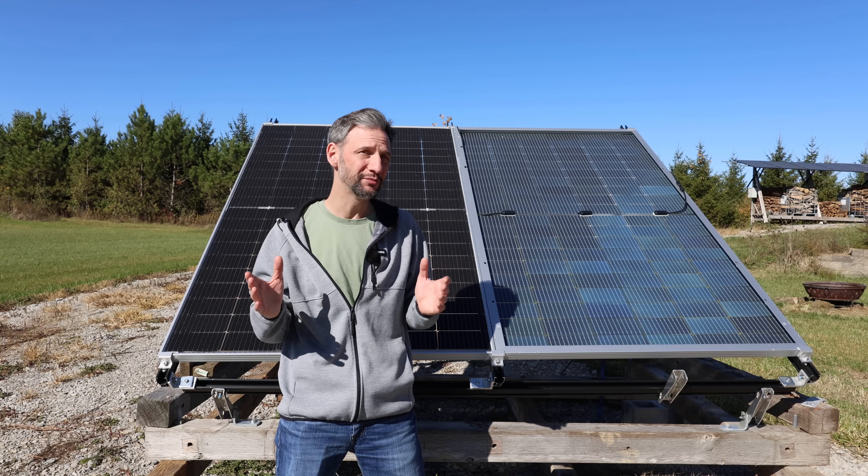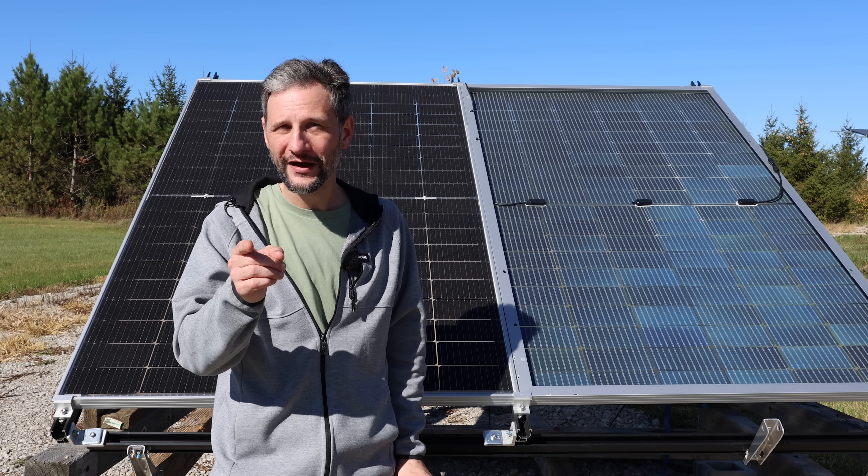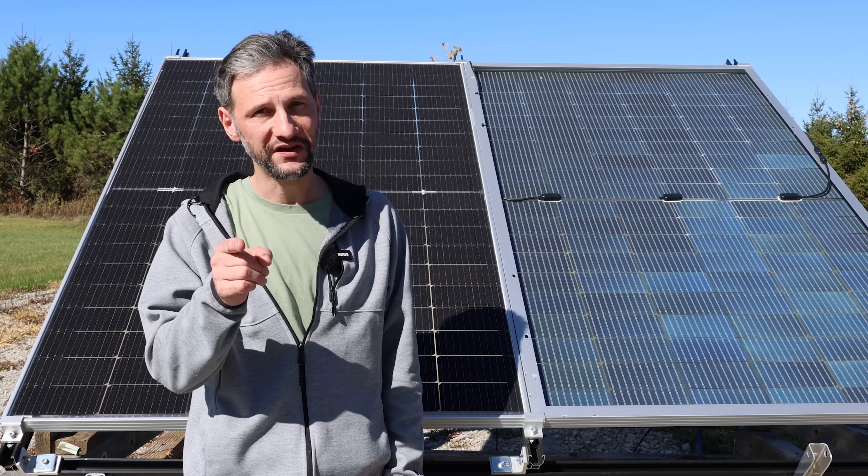The question is, do bifacial panels make sense for your project? If you like videos with lots of data, get ready — I have lots of graphs coming up. Welcome back to Projects with Everyday Dave. Let's run some tests and break down the results.